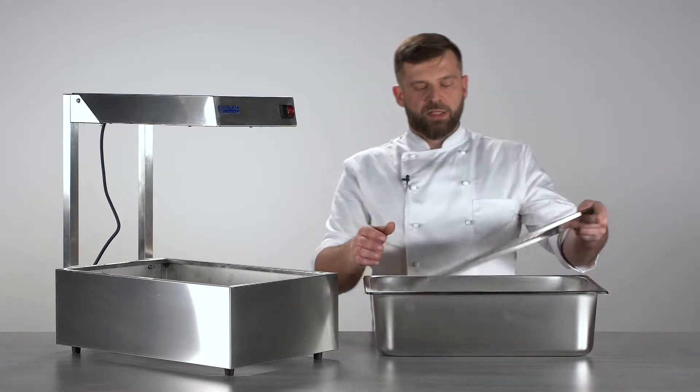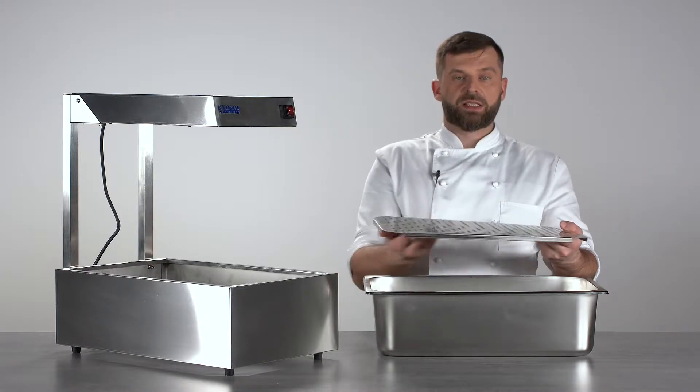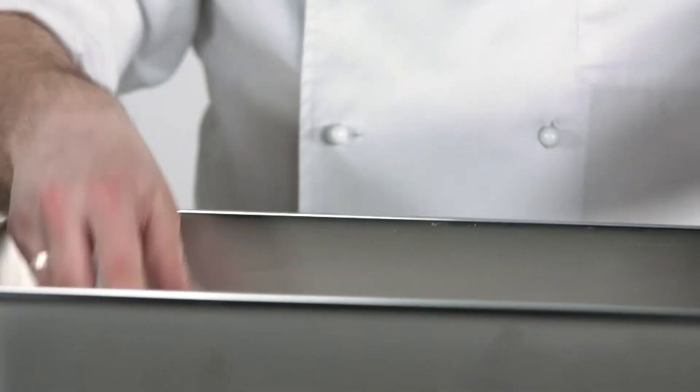Also inside you will find this drip tray, so in case you're just warming up fries, this will be perfect because it will catch all the excess oil. You can put your fries on the top, switch the lamp on and your fries will stay nice and crispy.